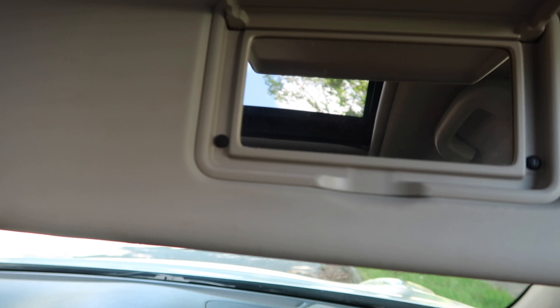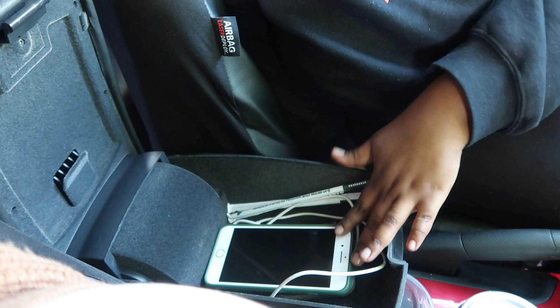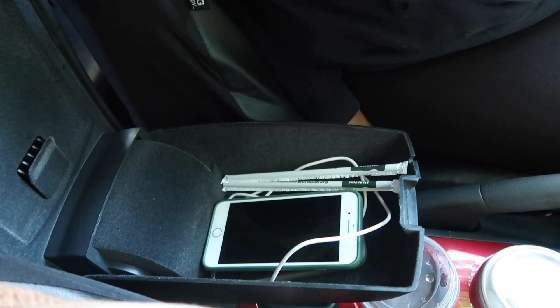Here we have the armrest, but it opens to have more storage. We just have our phones and charger in here — we went to Starbucks. This also lifts up and they have seat warmers, so whenever it's winter we'll be extra cozy.